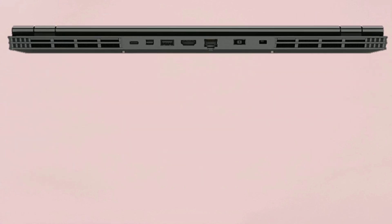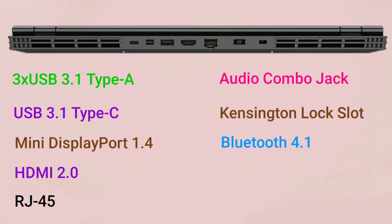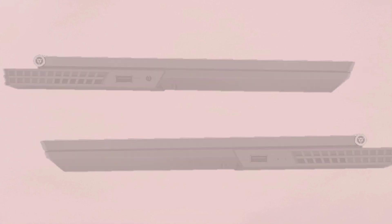For connectivity, most of the ports are on the back of the device: 3 USB 3.1 Type-A ports, 1 USB 3.1 Type-C, a mini DisplayPort 1.4, and HDMI 2.0 port. Apart from that, 1 USB 3.1 port and 1 3.5mm audio jack are located on both sides of the device.